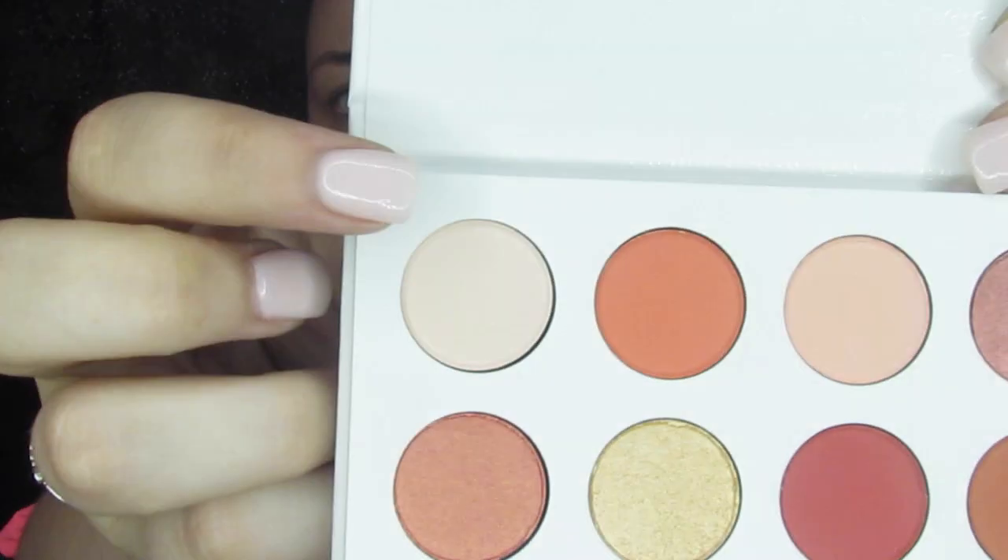First I want to go in with this color right here and set this all over the lid, just to give me a color to work on top of — just something simple that will help everything blend.